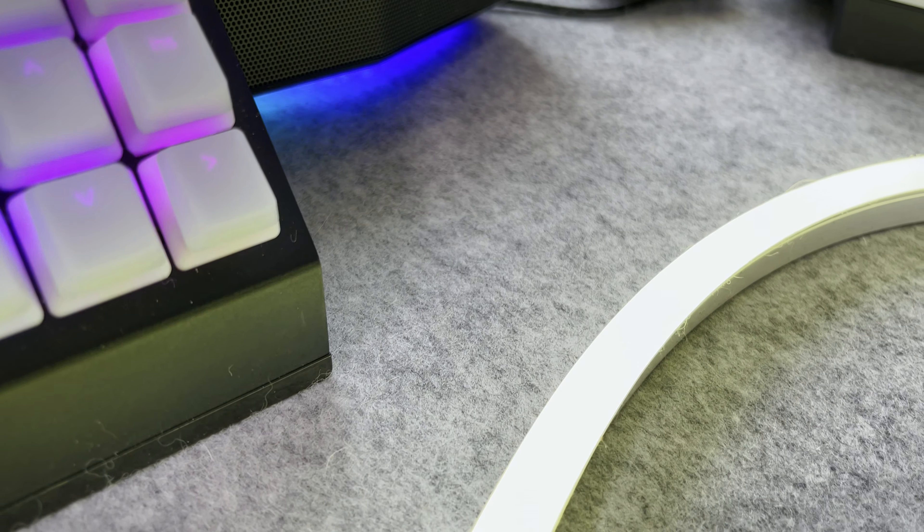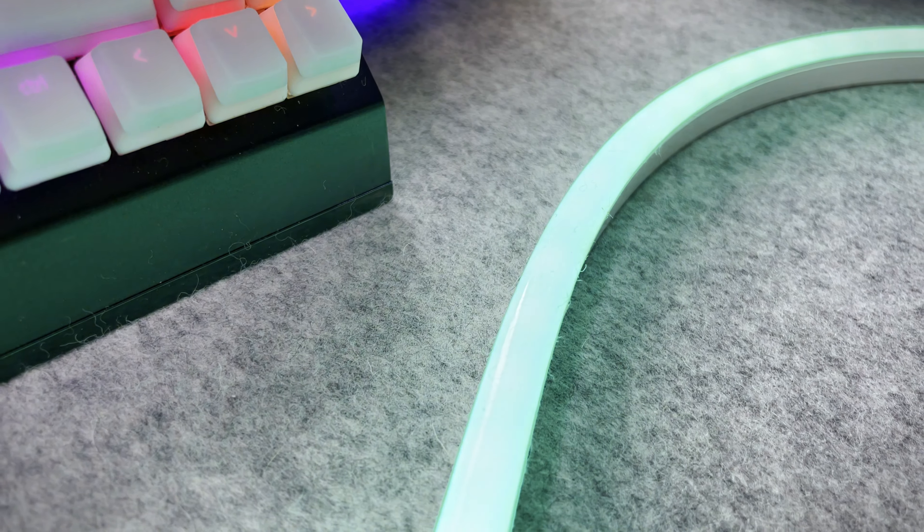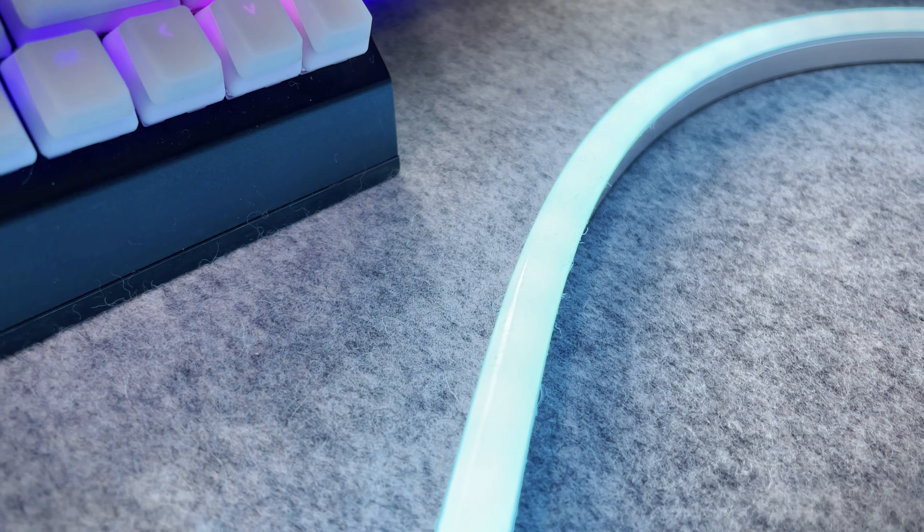You can control your lights via the controller. The middle button will turn the lights on and off. The button on the left will dim down your lights until they turn off, and the one on the right will make your lights brighter.